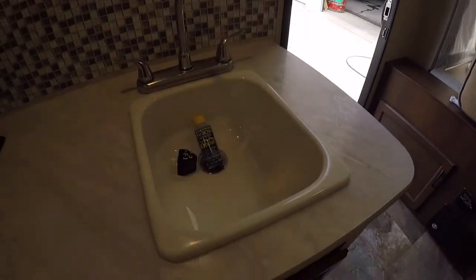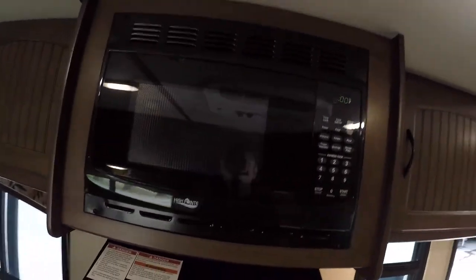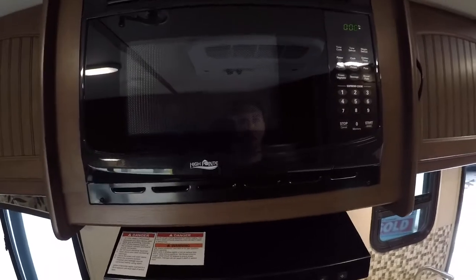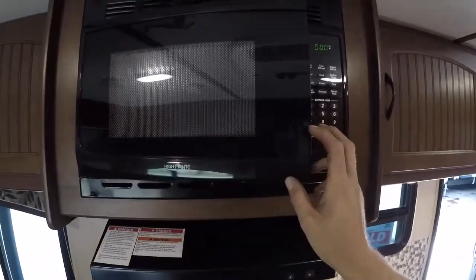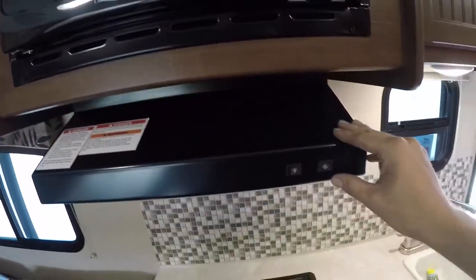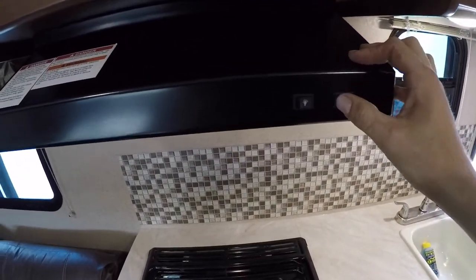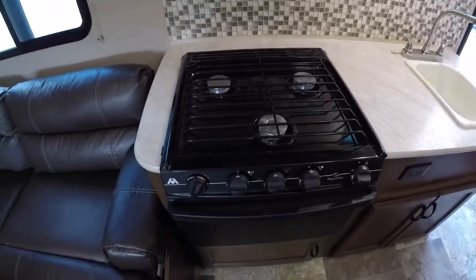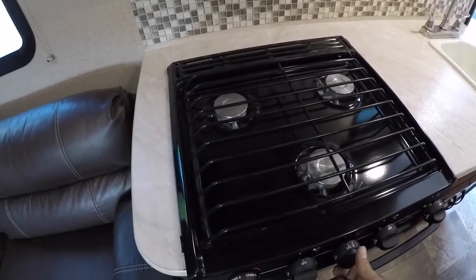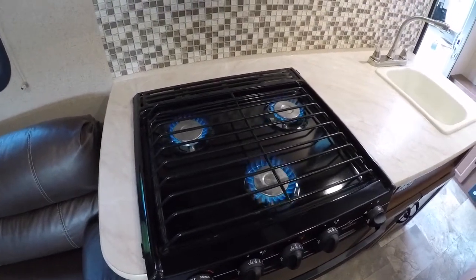Coming into the kitchen you've got your sink. To the left of the sink up top you've got your microwave — works like any household microwave. Below that you have your range hood with a light and a fan. Then you've got your stove. To light your stove top, just put it to light and give it a flip.